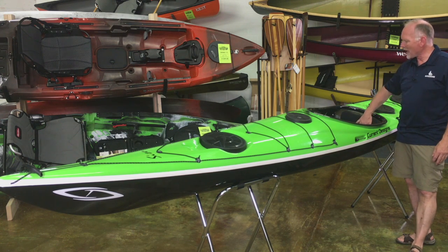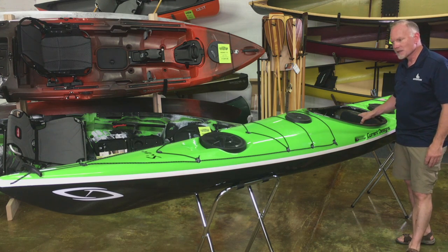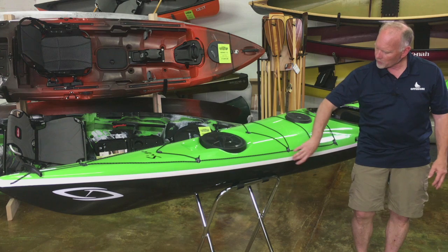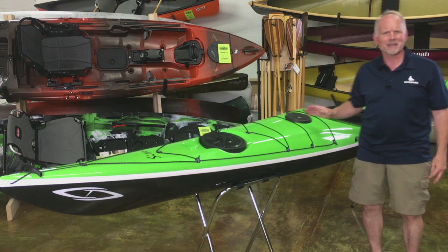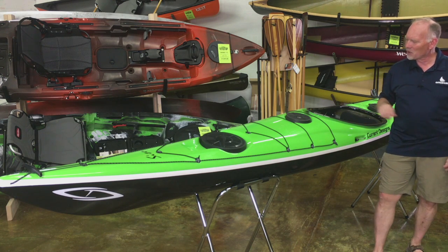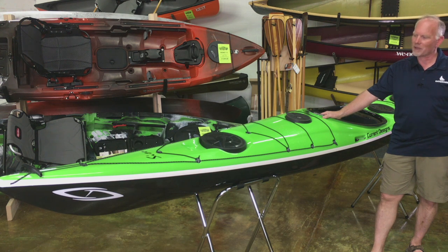It has an Immersion Research backband with a high level of adjustment, and Current Designs offers 15 different colors. You can specify the color of the hull, the trim stripe, the deck, and the cockpit coaming — we did the math on this and it's like 1,300 different possible color combinations. So you can specify your boat in any colors you want: team colors, personal colors, and they'll have it built for you in the shop in not too long of a lead time.